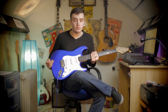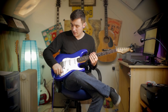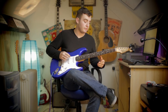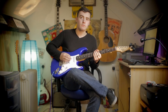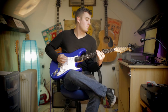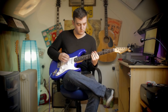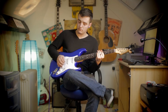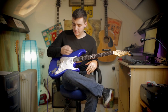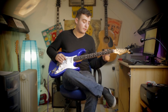So now we're on the distorted channel. We are now on the neck pickup, and we'll give it a little play through. We'll now go on to the middle pickup, or middle selector - every pickup on. Give it another little play.